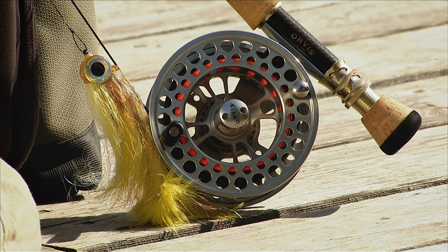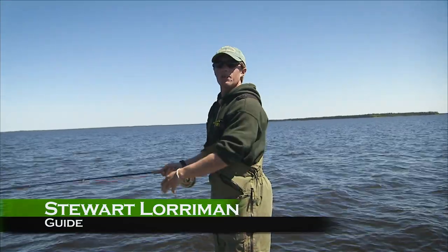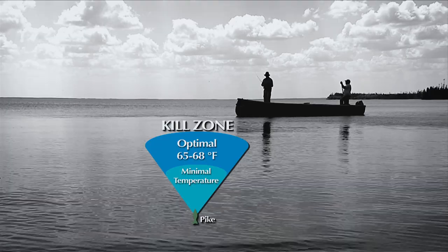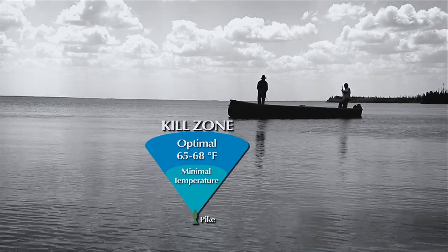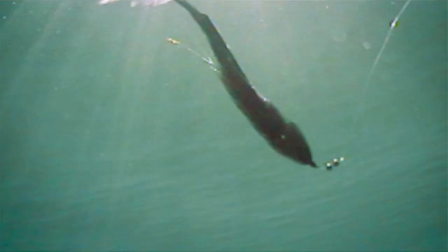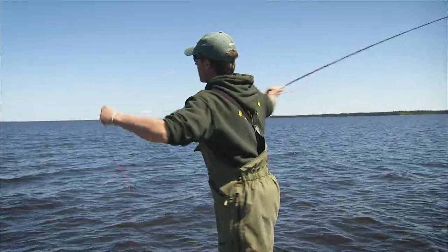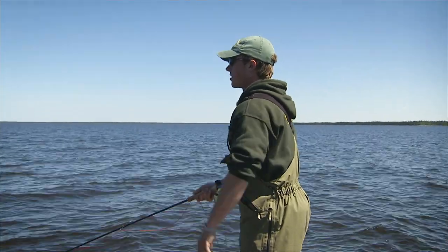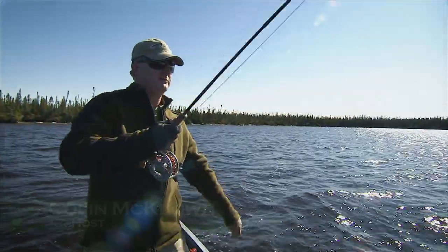Watch as we use a full sinking line to pull a deceiver pattern into the kill zone for big northern pike. The warmer the temperature, the bigger the kill zone because their metabolism will be up. Then as the water gets colder, that kill zone gets smaller, meaning you have to put the fly, the streamer, or the leech pattern right in front of their face. With northerns in the spring, the leech pattern is usually our best pattern because it's a high source of protein with little effort — they don't have to go out of their way for it. But as the water temperature gets hotter, their metabolism will increase and they'll start going into the weed beds looking for perch, walleye, and suckers.